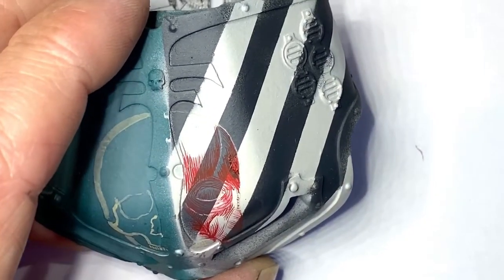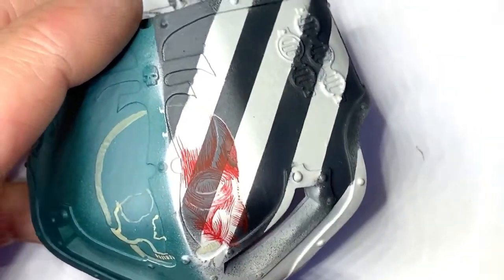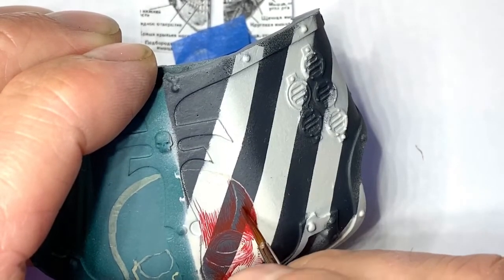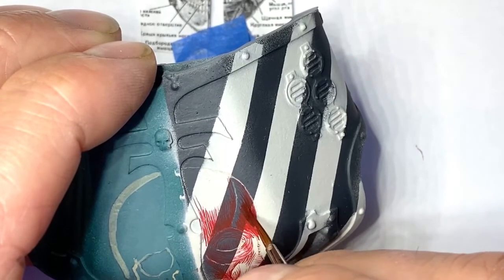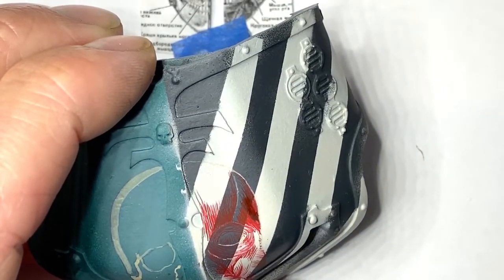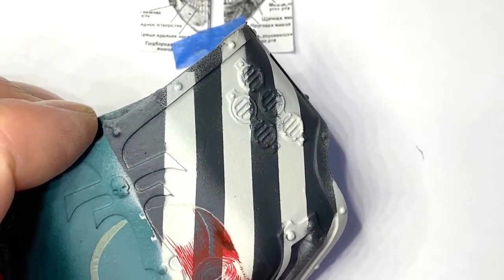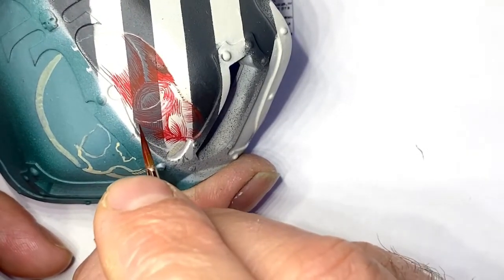I'm just adding a little bit of black there. In real life it's more of a purple sort of appearance, but on the camera screen it distorts the colour a bit - it's got more of a purple to it than a black. The next bit - this is really just the big reason why I'm doing the dark bits first.